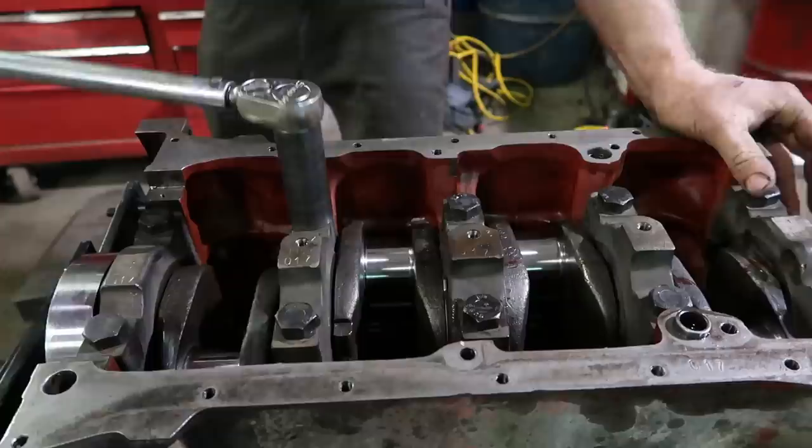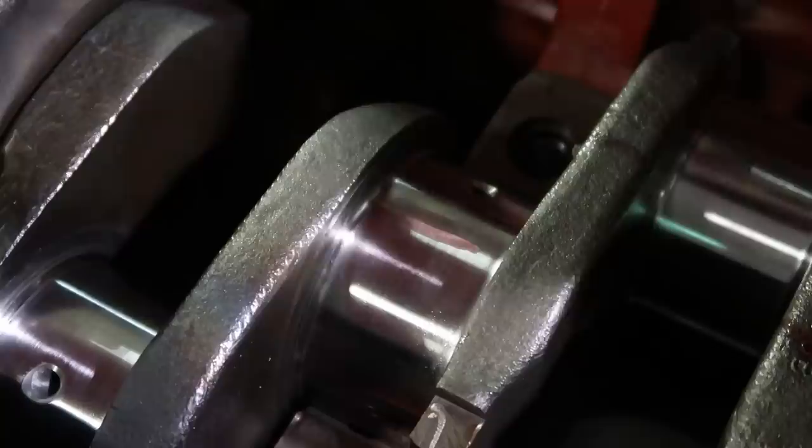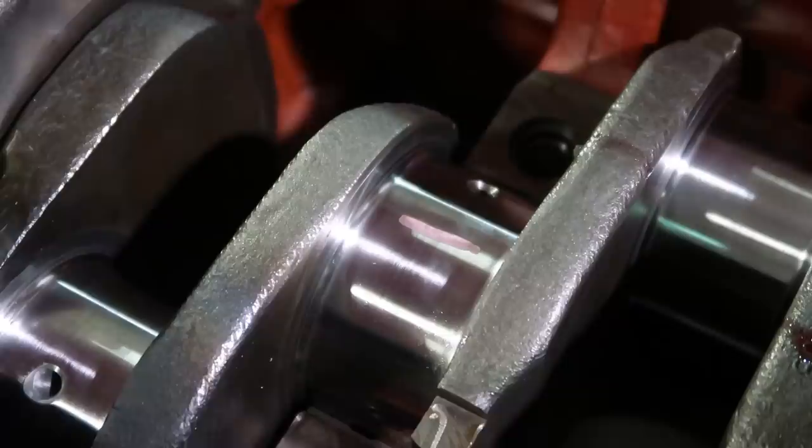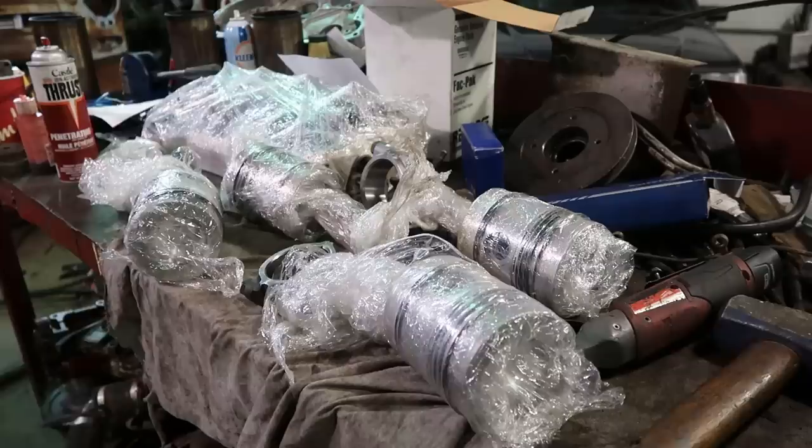We'll take that cap back off and check it — we've got three thou, which is absolutely perfect. You want about three to five thou; two to five thou is acceptable. You want some oil to go through, but not too tight.